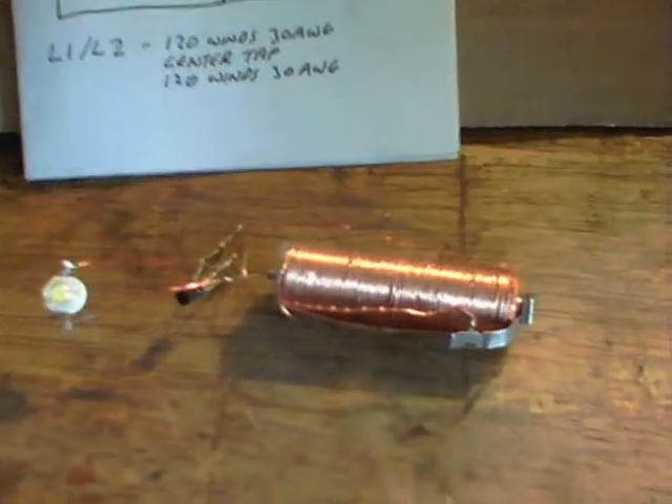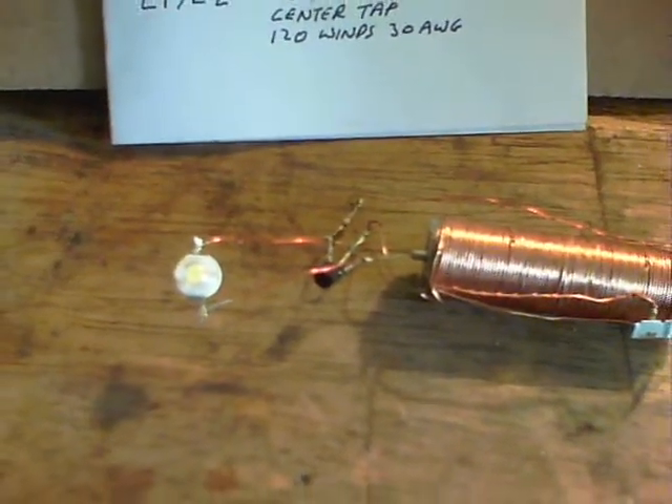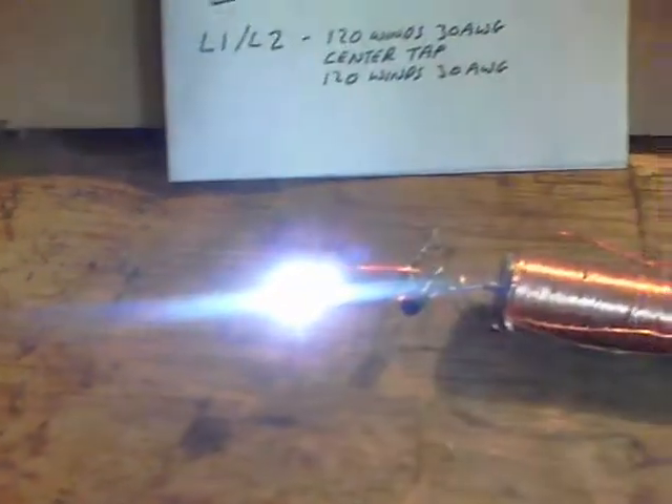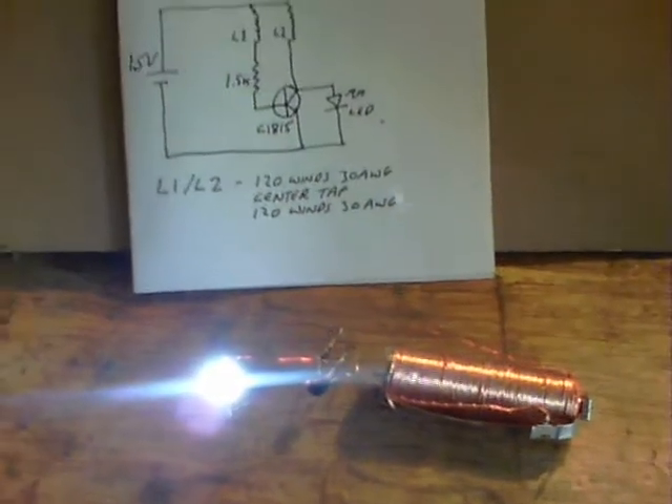Being as it's now got an SJR coil on it, I thought I'd get rid of the standard LED and put a 1 watt LED on there and see what that does. There we are, it's pretty good. Thanks for watching.